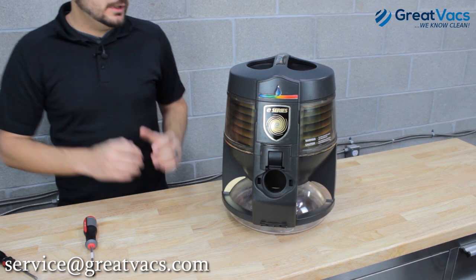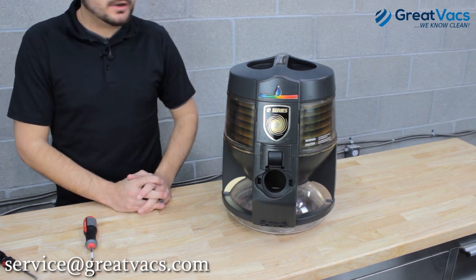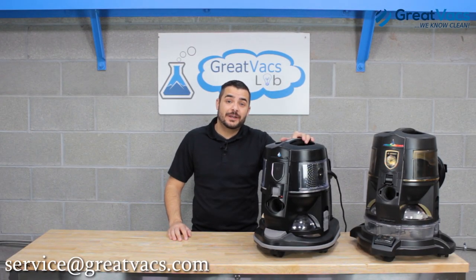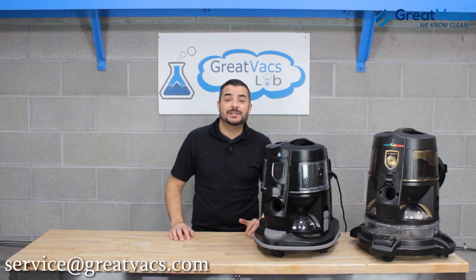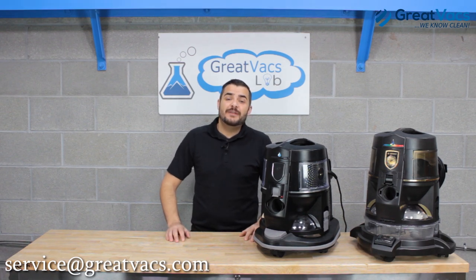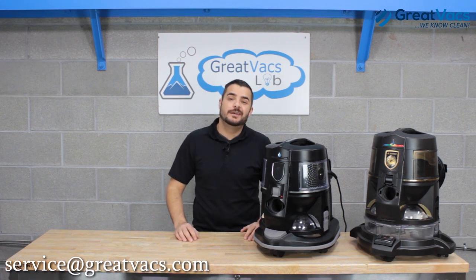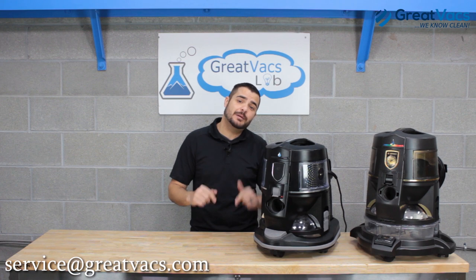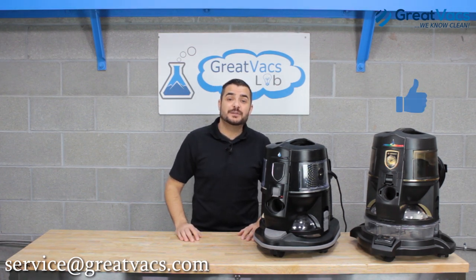And that's going to be it guys — pretty simple. If you have any questions, email us at service@greatvax.com. Did you know Rainbow Vacuums use one of the best filtration systems on the market, using both water and HEPA filtration? This makes them nearly unbeatable for pet hair and allergies. Click the link below for a video on the best Rainbow Vacuum model. We've serviced nearly 100,000 Rainbow Vacuum cleaners, so leave questions in the comments or email us at service@greatvax.com. Don't forget to like and subscribe.